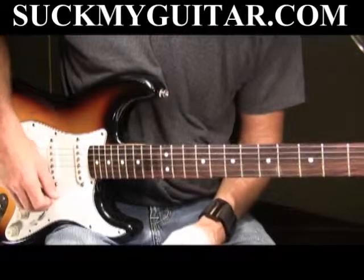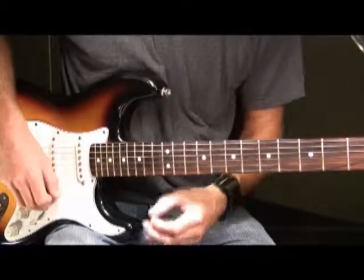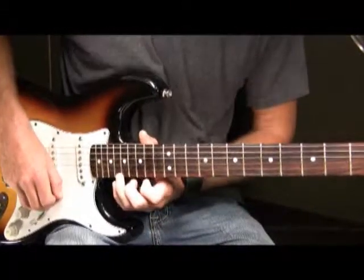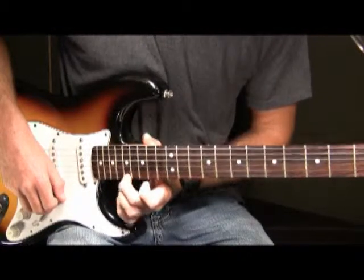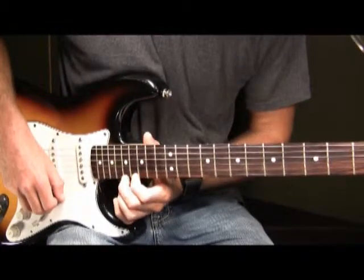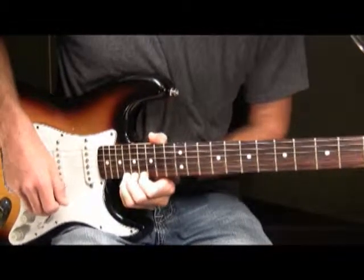Next we have Part 7. This is the 7th and final part in our solo. What we're going to do is place your ring finger on the 18th fret of your high E string. I placed my middle finger on the 17th fret and my pointer finger on the 16th fret to help push my ring finger up and down the neck.